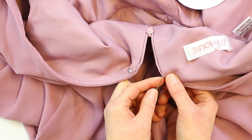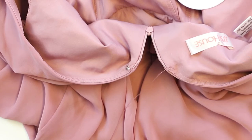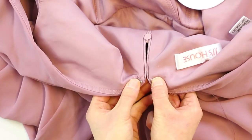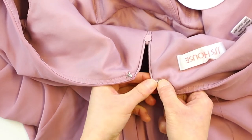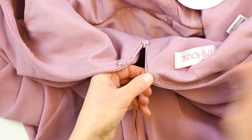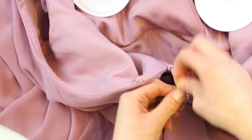To sew the eye on, we will start by inserting our needle into the fabric and hooking that knotted end to secure it. We'll place our eye with the big loop facing in so that that's the side that catches with the hook. We want to kind of place it in the same spot as the other side and in from the edge of the fabric. Holding with one hand, go through the small eye and out, and we'll wrap around a few times to secure that. Once you have that sewn enough times, angle over to the other eye and go through there a few times.